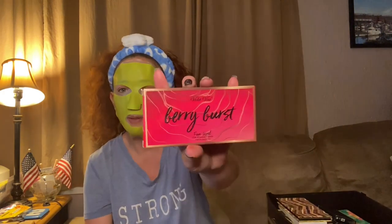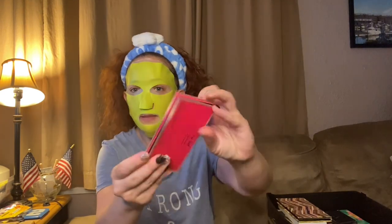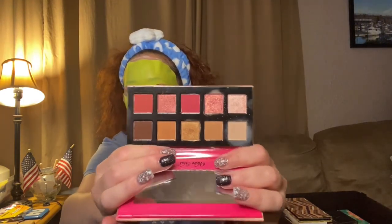Then we have another Violet Voss — Berry Burst. This might have come in a PR box as well. That's what the palette looks like, and there's a mirror inside. I've used this one like three or four times — really pretty, I love it.